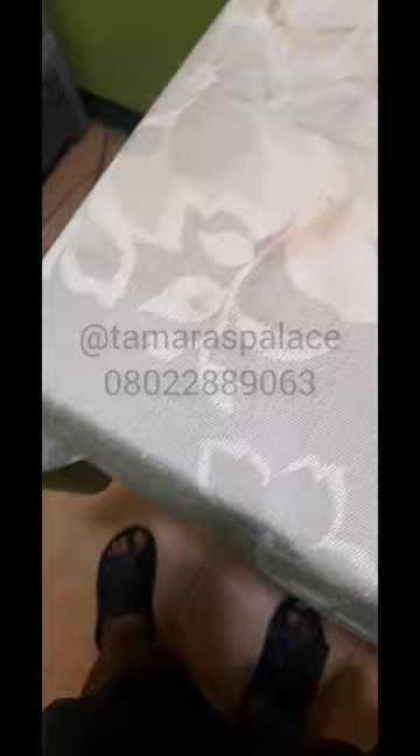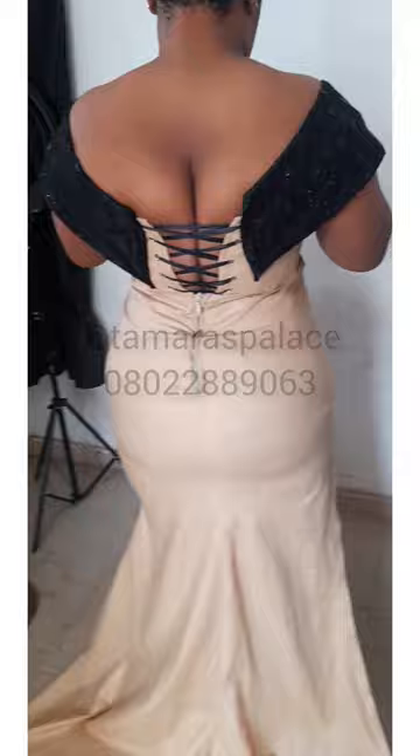This is the finished look. If you unzip the dress, you can see the lace-up continues up to the top hip. Once it turns, you can see the cup and the push-up effect of that cup. Feel free to send your questions to me.